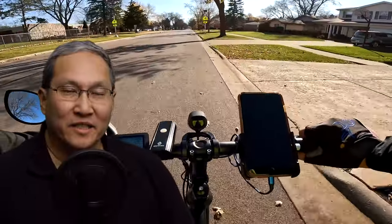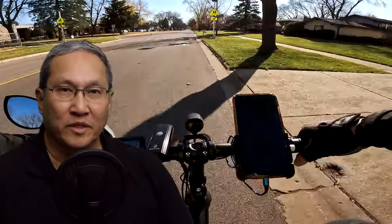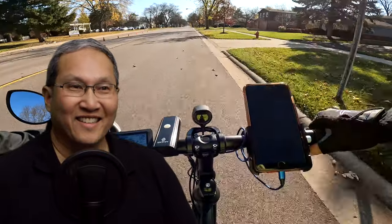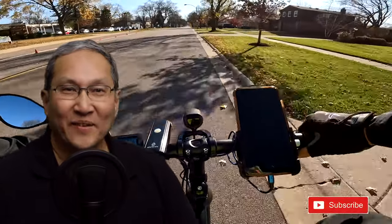Hey, this is Russ. By the time you see this it's probably Saturday — I'm recording this early for you guys because I'm out in California at this point. So this is pre-recorded.